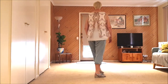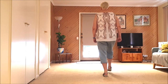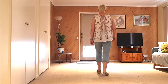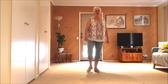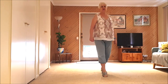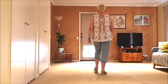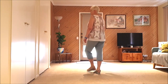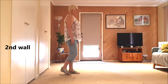First walk with counts: one, two, three, four, five, six, seven, eight — through all four sections with counts. Let's do the second walk, same as the first.